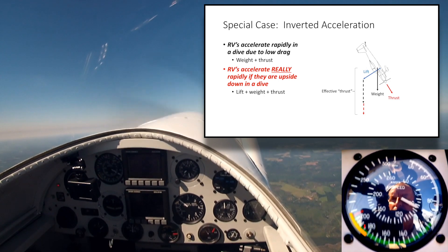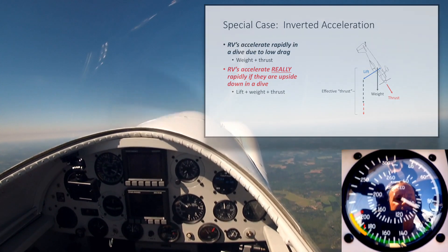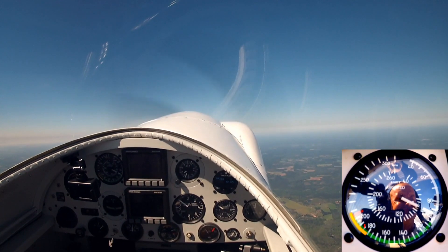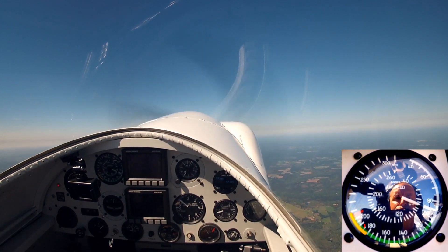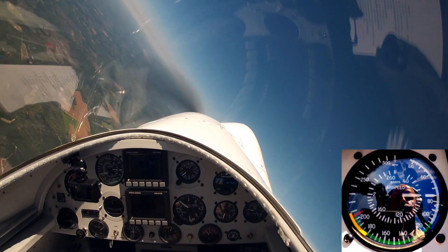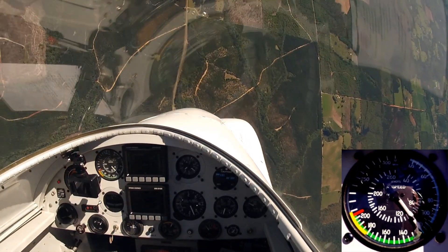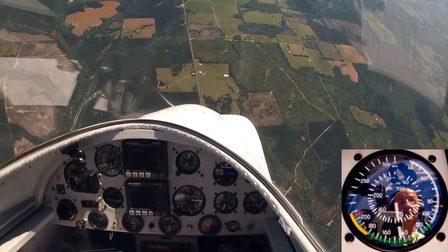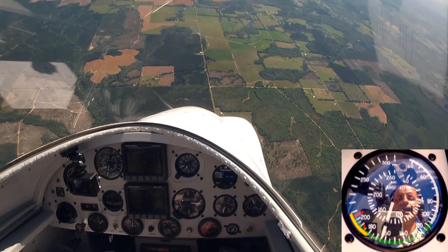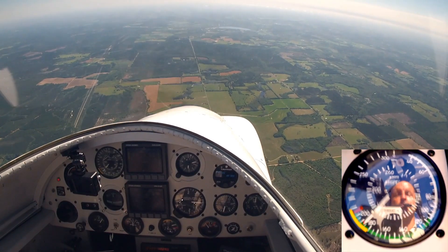It can be well in excess of 2,000 pounds. So the airplane is going to accelerate very, very rapidly. Let's take a look at what that looks like. Once the airplane is 90 degrees nose low, notice how fast the indicated airspeed increases. If we're lazy with the pull, it'll increase rapidly right up to dangerous levels.